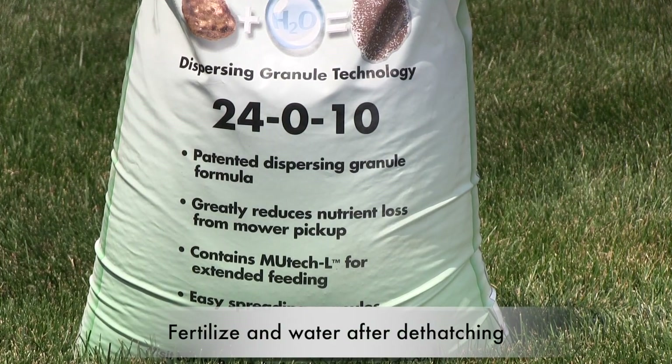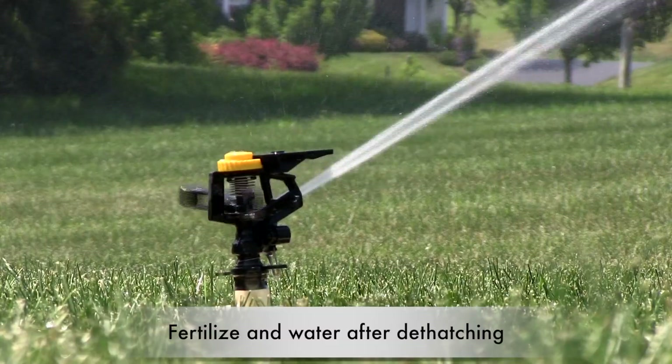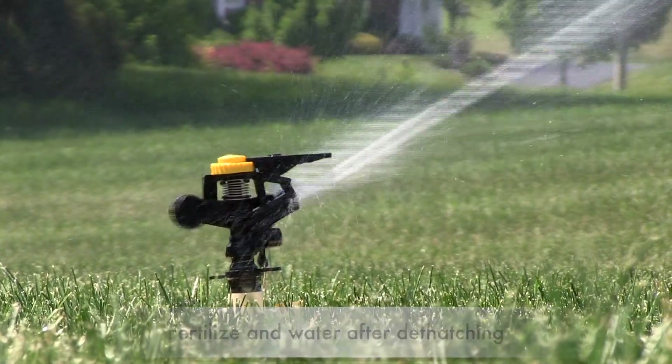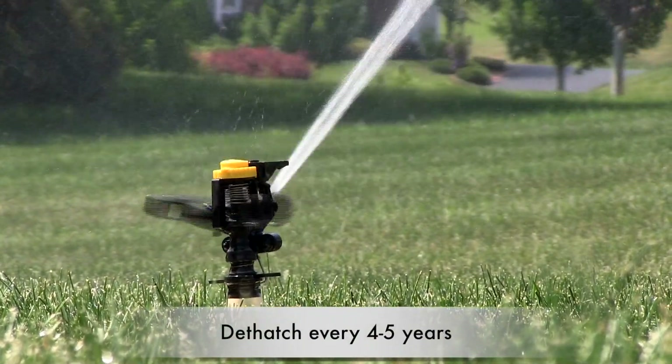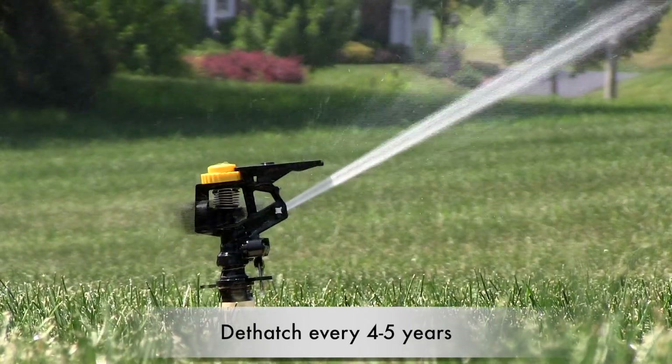Follow up any dethatching event with appropriate fertilizer and irrigation that promotes recovery. It is likely that you will only need to dethatch your lawn every four to five years. And remember, not all grasses form thatch.